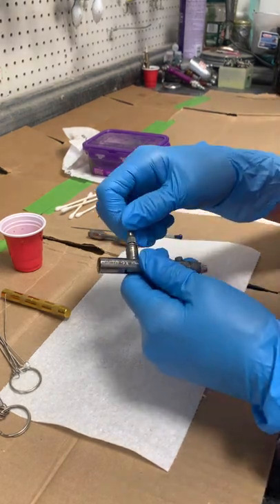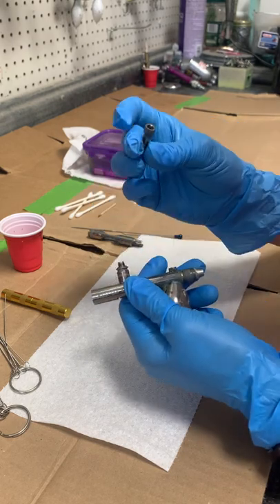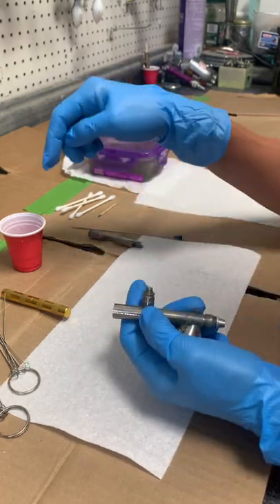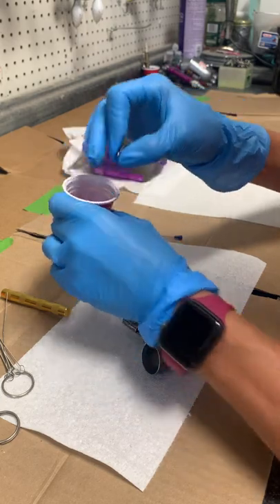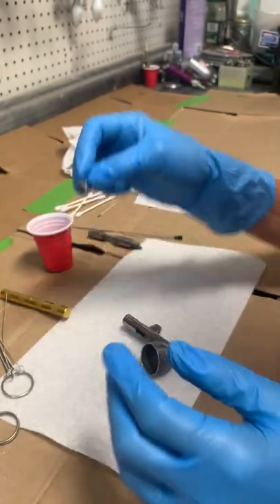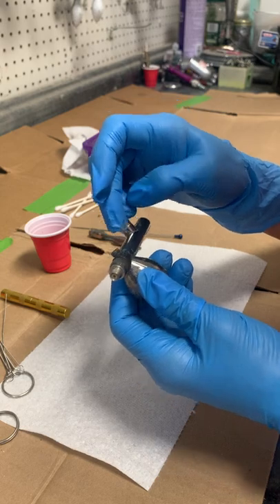I use quick disconnects, so I have an adapter to connect to my quick disconnect — I'm going to take that off. There's a seal inside this quick disconnect; it's a tiny black seal. I've lost almost all my seals for all my brushes — it's missing on this brush.